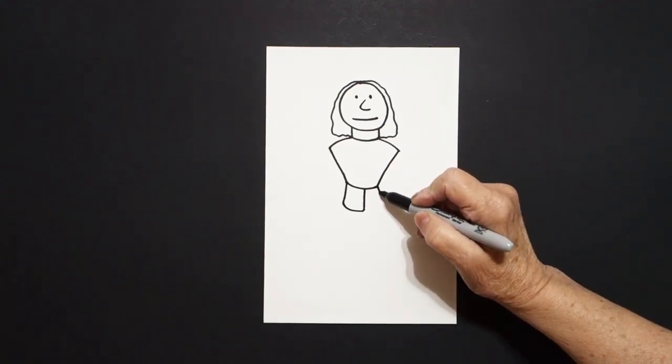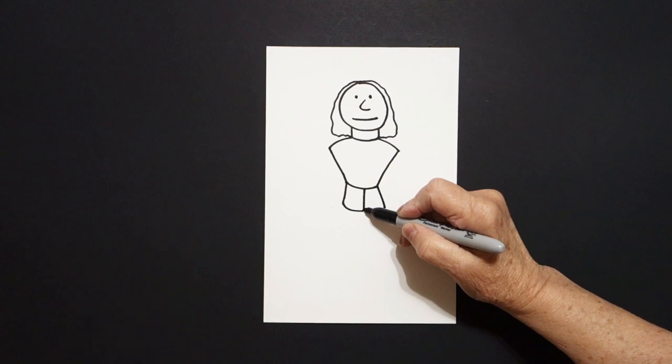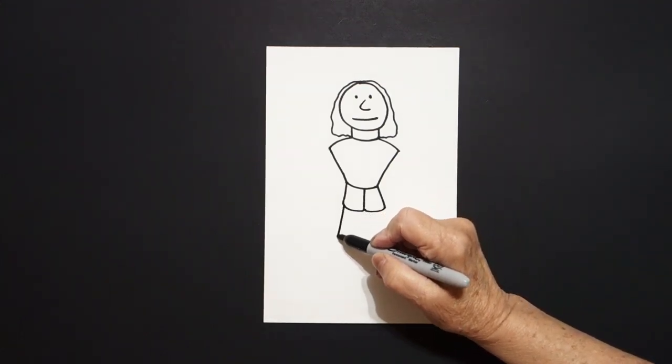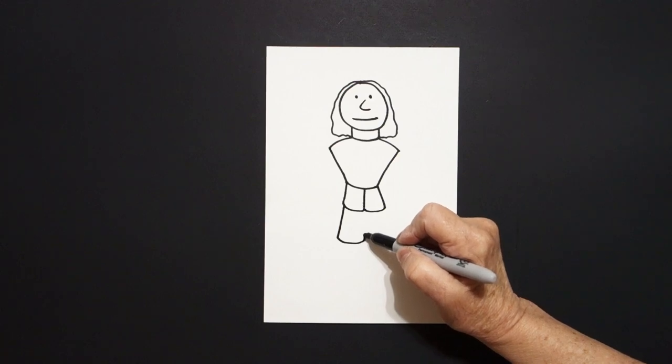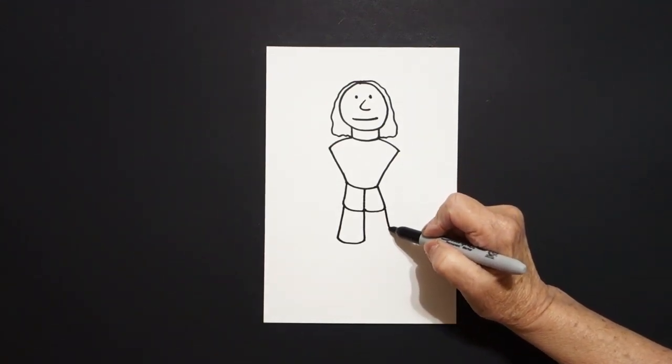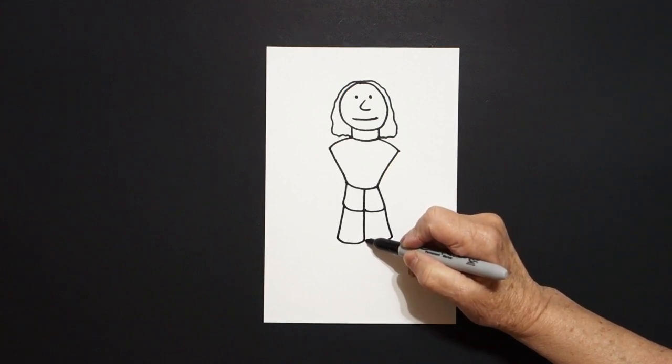On the right, straight line, curve line, connect. Come back to the left, straight line down, curve line, straight line up, connect. On the right, straight line down, curve line over, connect.